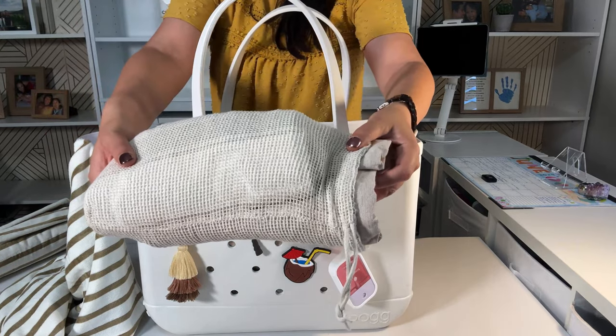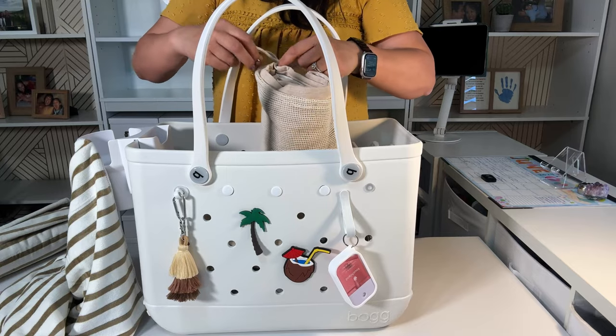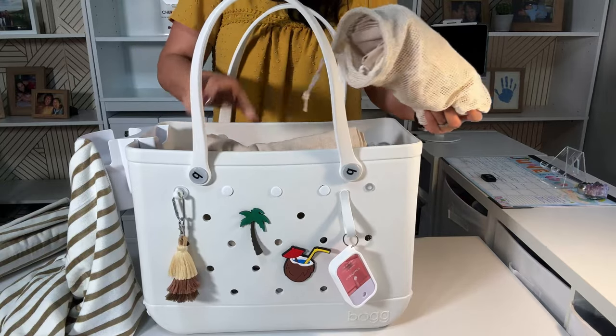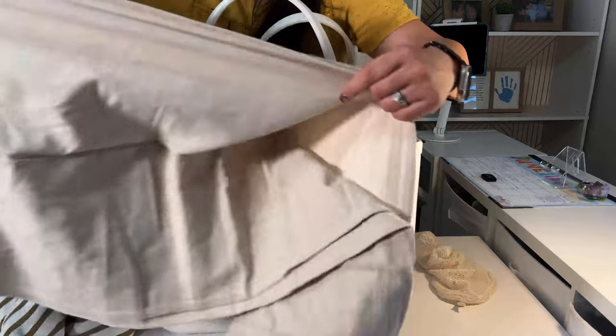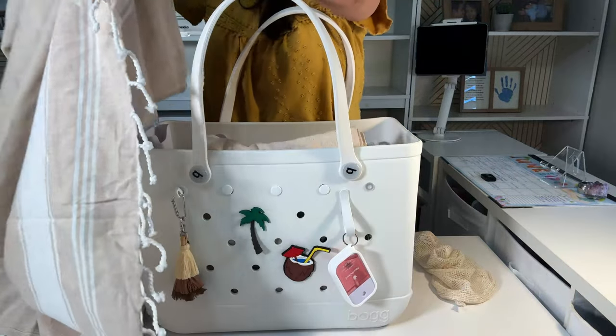I also have towels for the kids. I thought I would go ahead and get ones like these — this one comes with a bag and they're Turkish towels, specifically for the beach. They're larger. I won't be able to fit everything you can see on this video, so I've listed everything on an Amazon list in the description box.